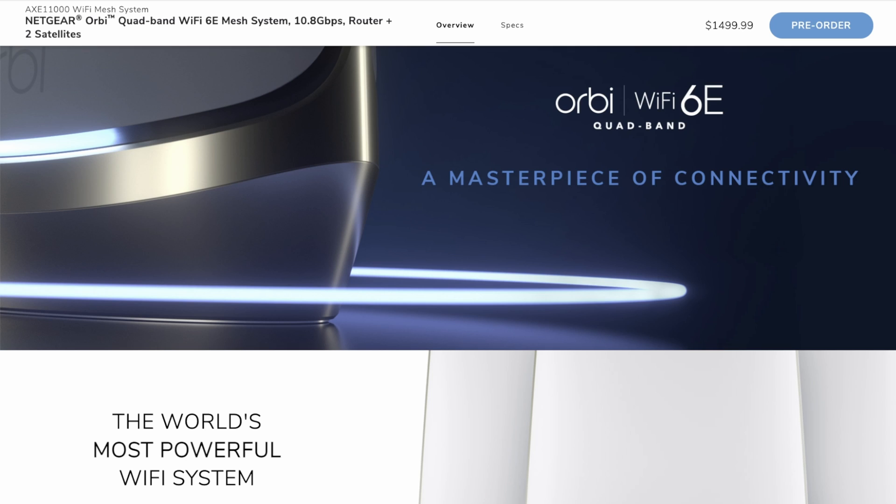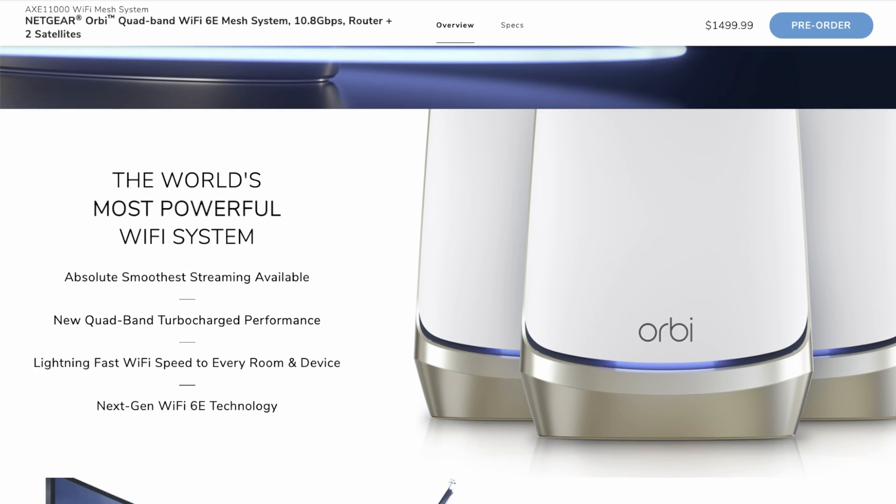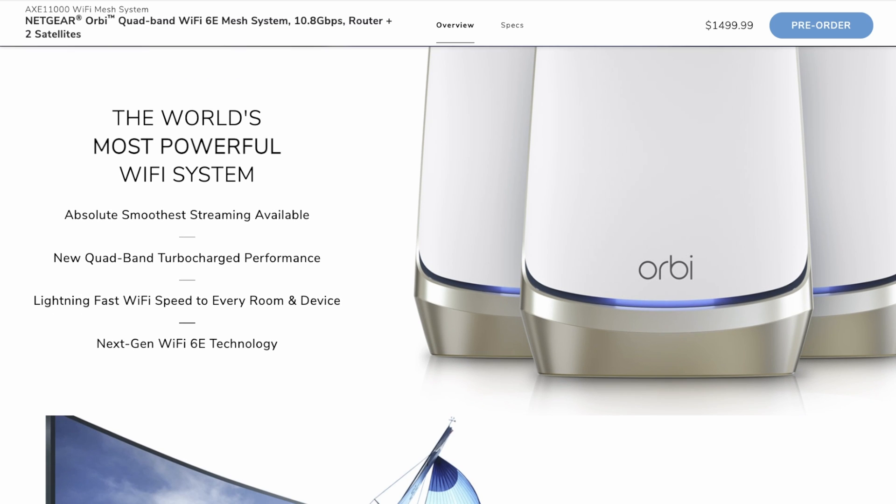But again, if you can get hold of one you might as well buy it so you future proof yourself. So let's move on to the actual Orbi system itself. As you can see, they come in a white and gold colour with a blue LED, so they do look quite smart in your house. They've been designed to look rather nice, even though size-wise they are quite a bit bigger. But you've got more antennas in there for reception and a lot of technology. It's now got quad-band performance — four channels for your Wi-Fi.